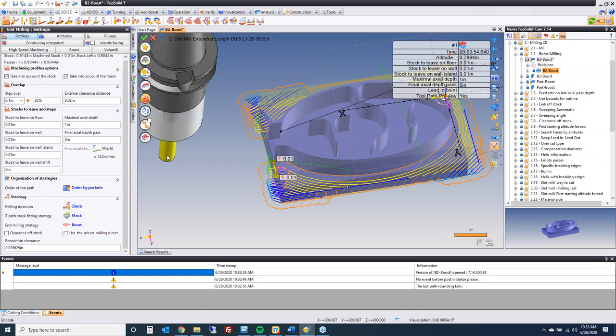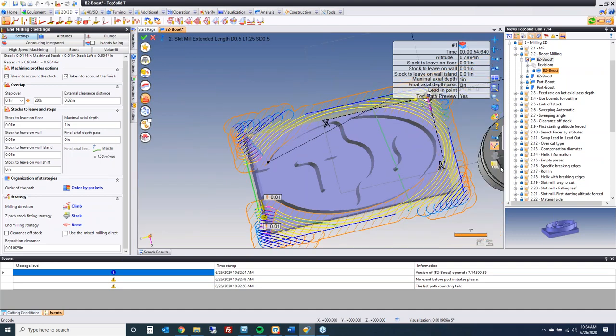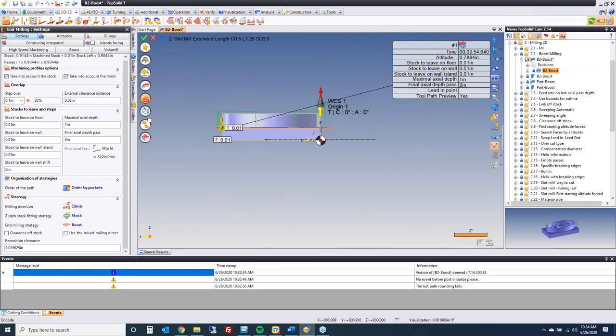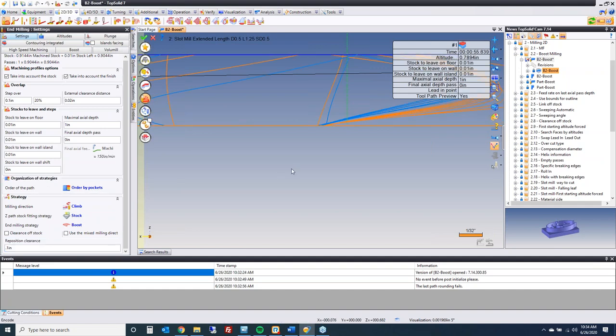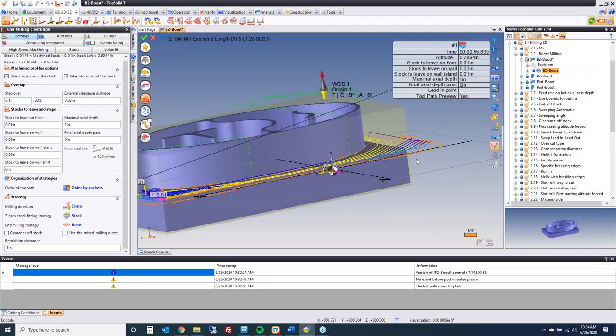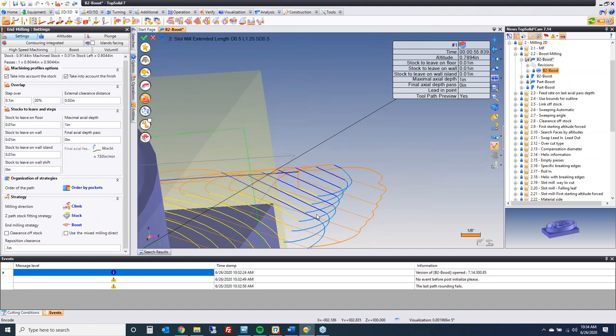Let's set a reasonable depth and a 20% engagement, then generate. You can see how Boost Milling is working — it's working from the outside and maintaining that 20% engagement, varying the feed rate wherever needed. The way the software picks up between altitudes is controlled by the micro lift value. Boost does it with helical exits and helical entries, so you're always going as smooth as possible between each cut.